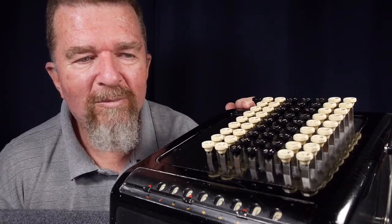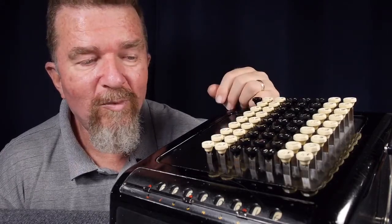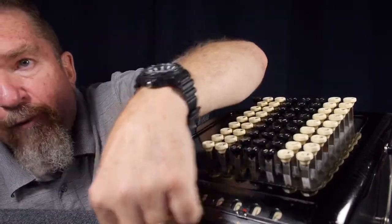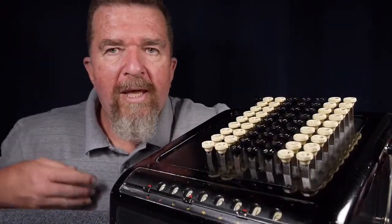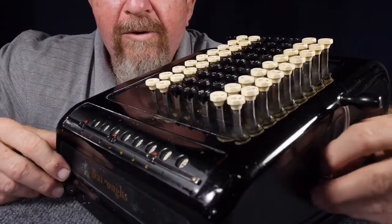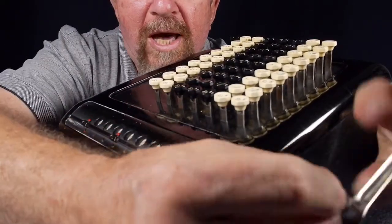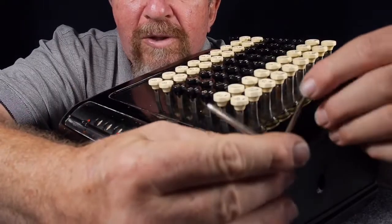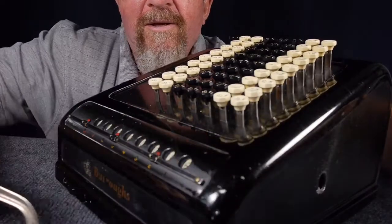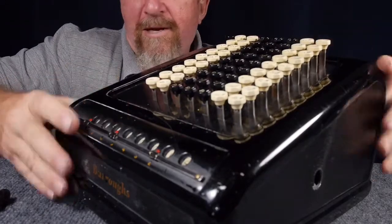I've never worked on an adding machine before, and this is the most complicated mechanical thing I've ever worked on — it took me a long time. I left the four screws out, two in the front and two in the back, so we could take a look inside. The hand crank on the right side pulls right off. There's a little slot in the shaft and a little spring clip that holds the handle in. We're just going to pull this off and take a look at the inside.